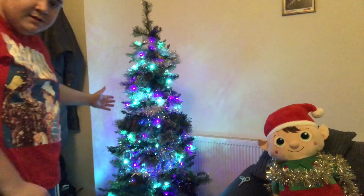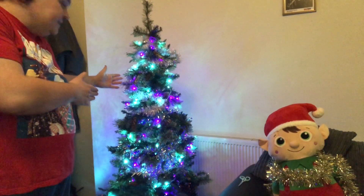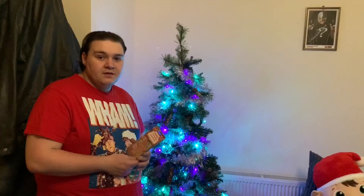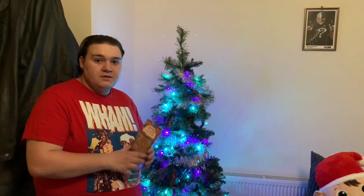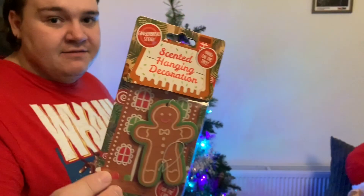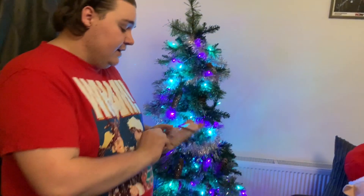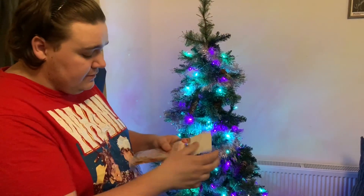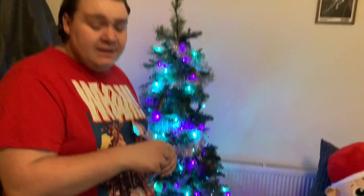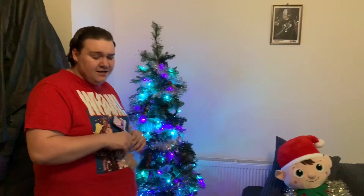That is probably the best tree you'll get to see this year, if I'm honest. So next we're going to be putting some of the balls on. The first decoration I'm putting on is a scented hanging decoration — it's a gingerbread man. This was from Poundland, I believe. It's in my Poundland B&M Christmas haul, which is Vlogmas Day number one.